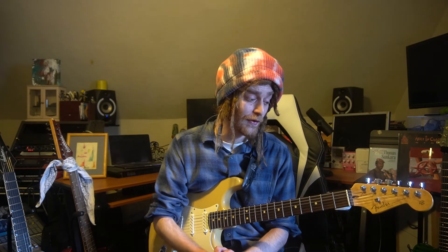Next I'll be doing a lesson that I've been working on for a while on Van Halen's picking technique. If that sounds interesting to you, like and subscribe and check me out on Patreon for more exclusive content.